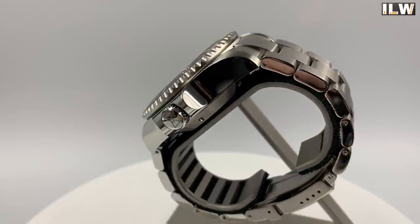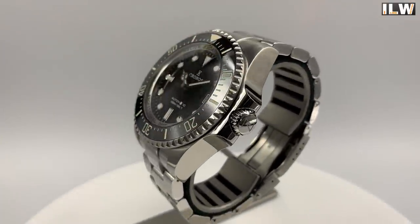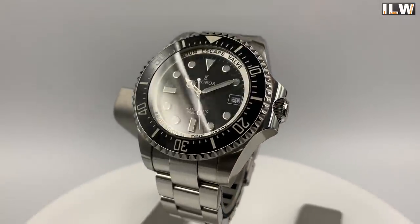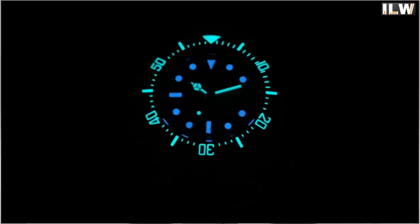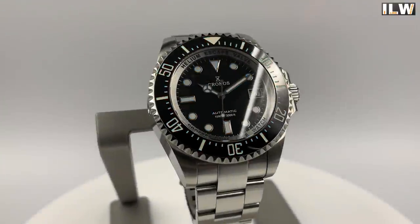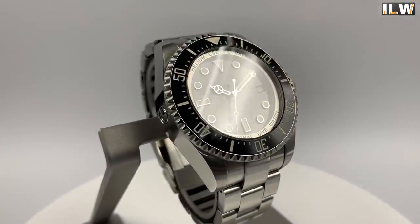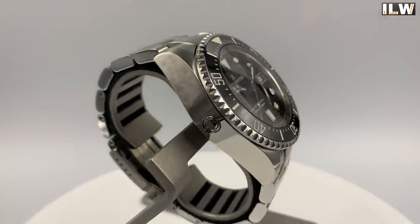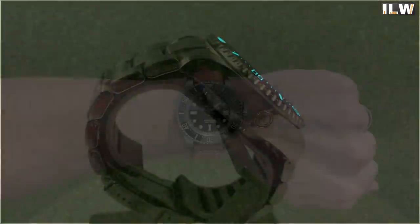I do think this watch is very good value — it's a whole lot of watch for 238 dollars. Chronos have been using the PT5000 in some of their watches, which is a really nice upgrade over the NH35, but I guess to keep the cost close to $200 they had to use the NH35 instead of the PT5000. For this watch, I don't mind that at all.